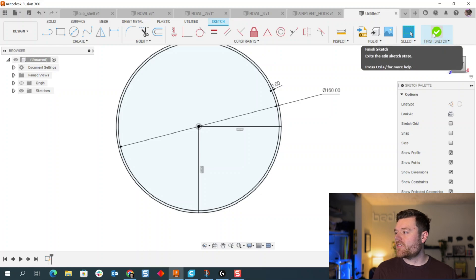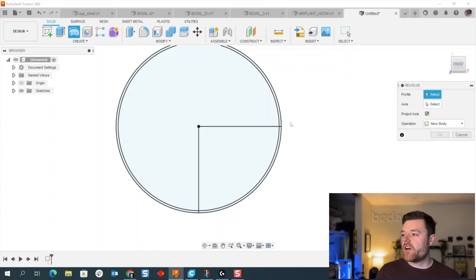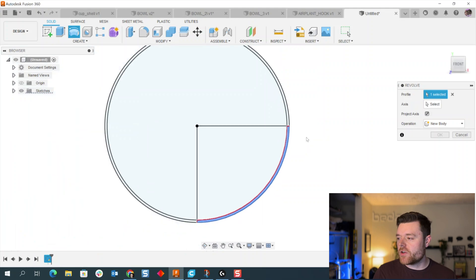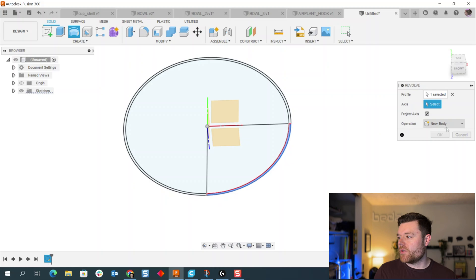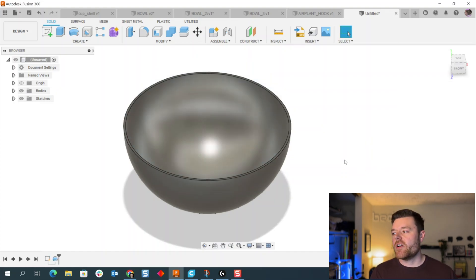Select Finish Sketch, then left-click on Revolve. Select just this quarter-circle section we've defined, then left-click on Axis and select either the line or the origin axis. Make sure it says 360 degrees, then left-click OK.